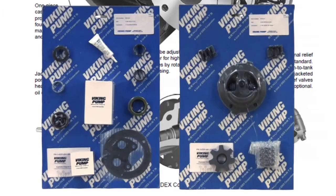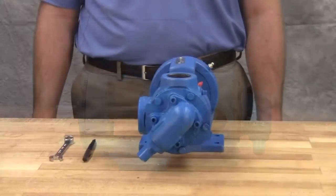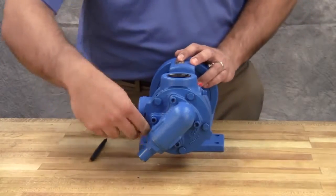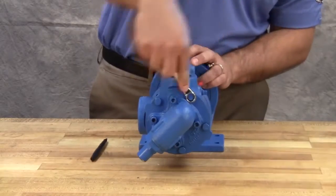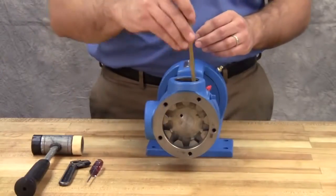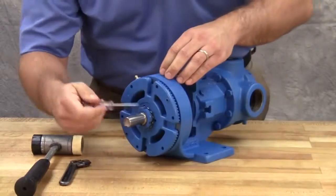Take care when opening the kit so as not to cut or damage these repair parts. Keep the pump and work areas as clean as possible. Drain the pump of any residual liquid. Turning the shaft will help expel any liquid trapped in the gear teeth. Mark the head and casing before disassembly to ensure proper reassembly. Remove the head cap screws or nuts. On larger pumps, jack screws should be used to back the head away from the casing. Remove the head by tilting it backward to prevent the idler from falling off the idler pin.